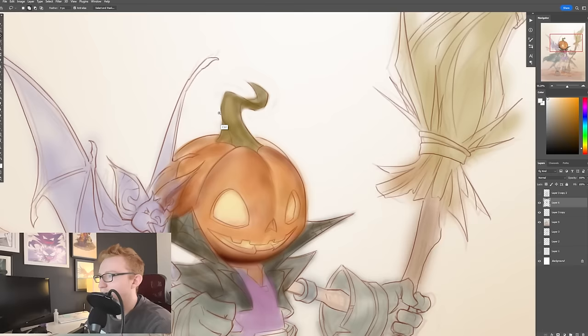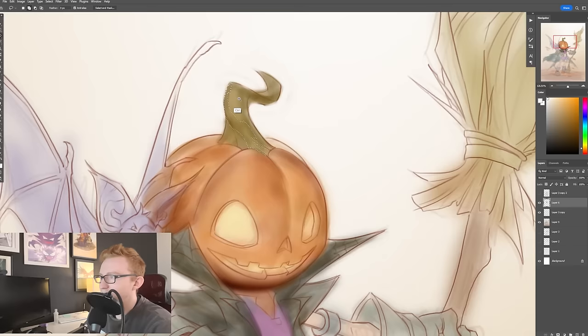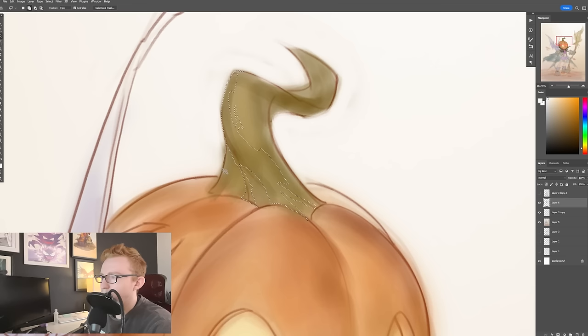But the problem is if you have it everywhere, it just kind of looks really sterile and really clean — there's no place for the eye to rest. So here I have the lasso tool. I'm making this internal shape, and I have these little imperfections in there because as it's rounding, it'd be kind of cool if it had this little divot, and maybe there's even another one right there.